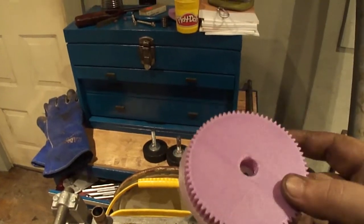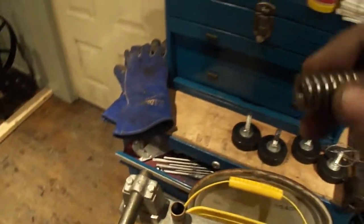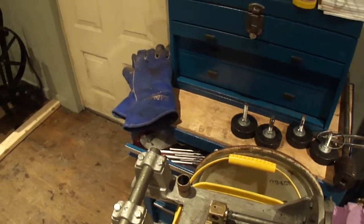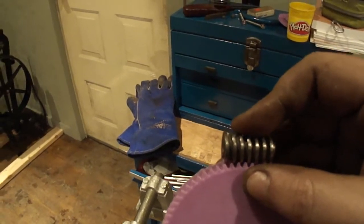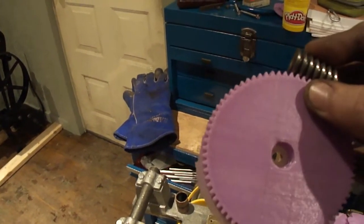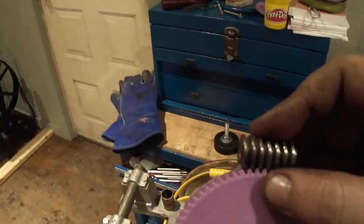I was playing with this gear — it's a weird diametrical pitch but it matches some old parts I have. I'm just trying to convert threads per inch to diametrical pitch and see how it figures out. That way I can create worm gears that'll mesh with a 16-diametrical-pitch, which is what my lathe uses.